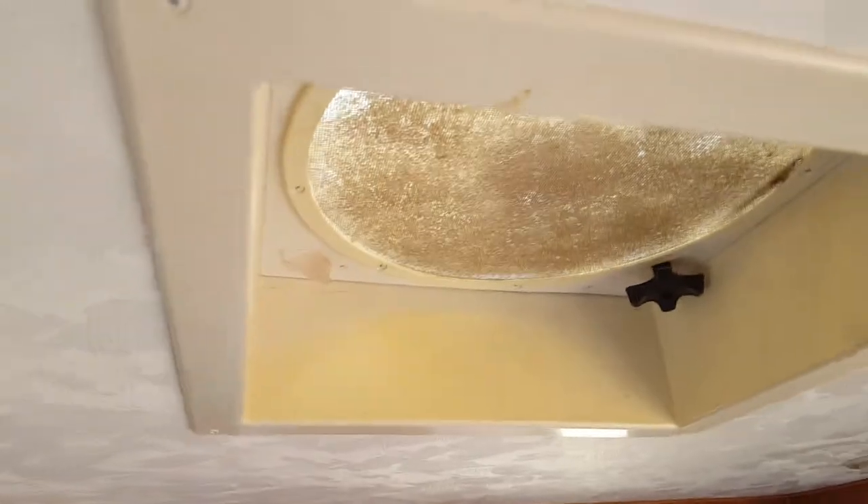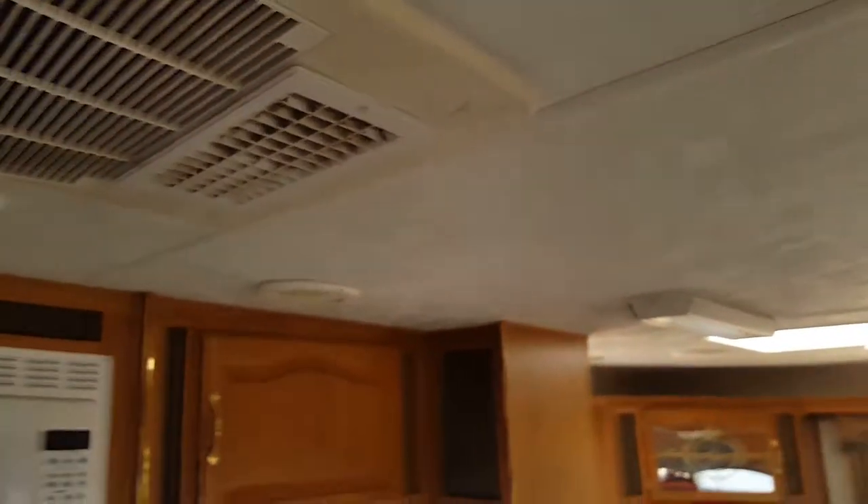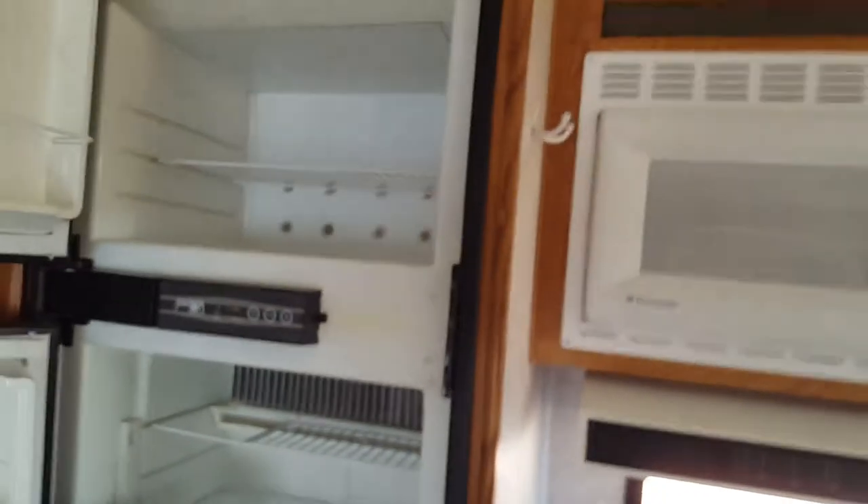There's a vent right there that needs cleaning, but it does have electrical for a TV right here. There used to be a TV mount on the wall — you could put one back on. There's a TV antenna on the roof, and there's lighting that runs off DC plus light networks off the AC.